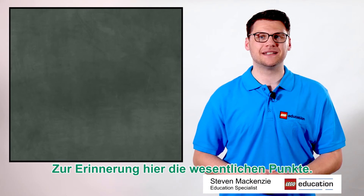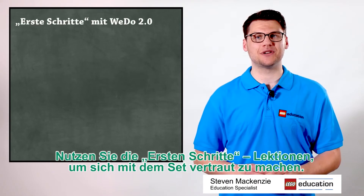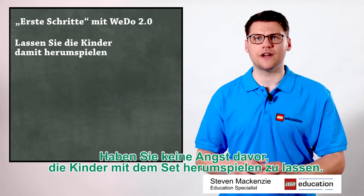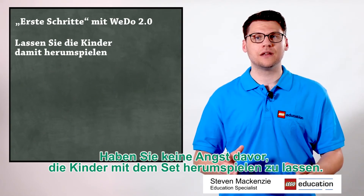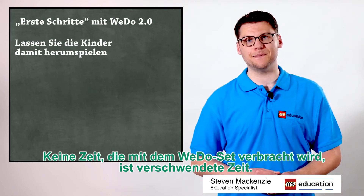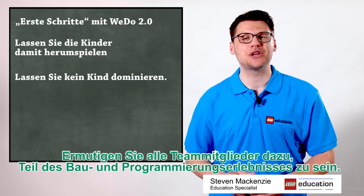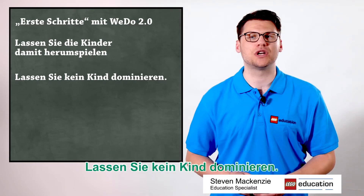Key points to remember: Use the Getting Started projects to help familiarize yourself with the set. Don't be afraid to let your kids try it. No time spent with the WeDo set is wasted time. Encourage all team members to be part of the building and coding experience. Don't let one child dominate.